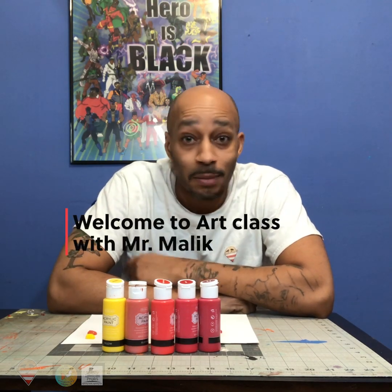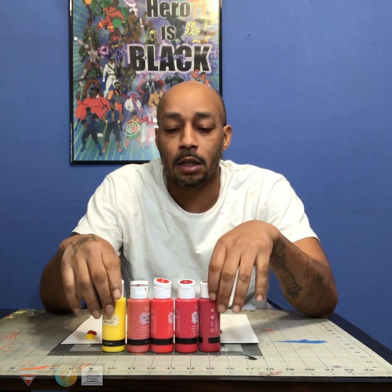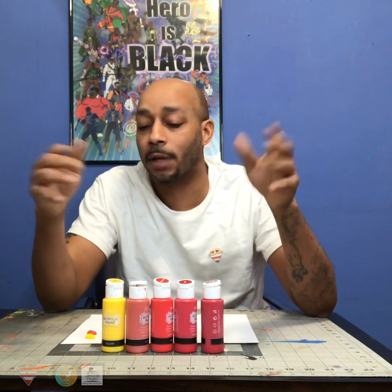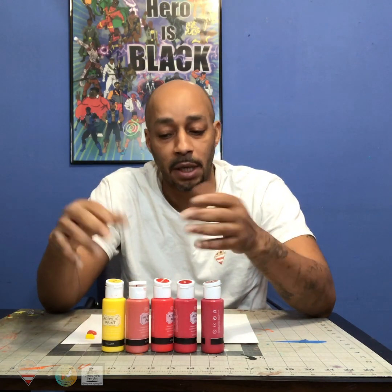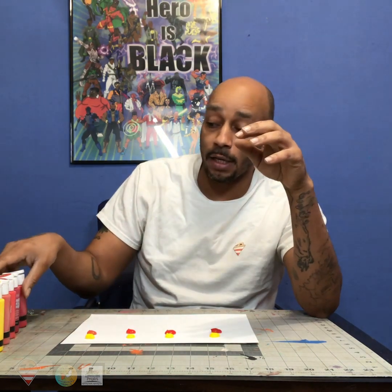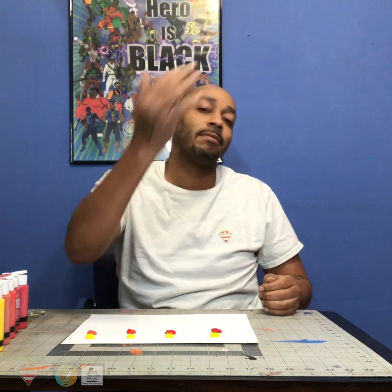Hi everybody, welcome back to an episode of Mr. Malik. It's your host, Mr. Malik. And so today we're going to do some color mixing again. The fun part about color mixing is discovering what colors you can come up with when you mix, right? So in our last segment of this, we did yellow and blue to see what kind of greens we can come up with. And now we're going to do yellow and reds and different types of reds to see what kind of colors we can mix. Does anybody know, if you mix red and yellow together, what color you get? Because red and yellow are primary colors. And when you mix them together, what can you get? You want to find out? Come check it out.